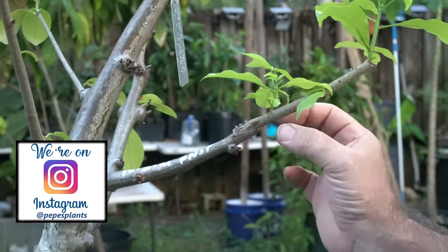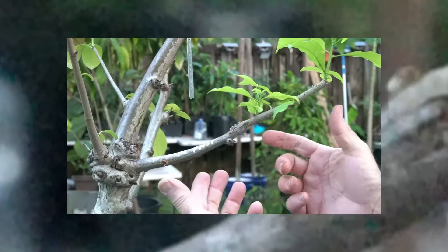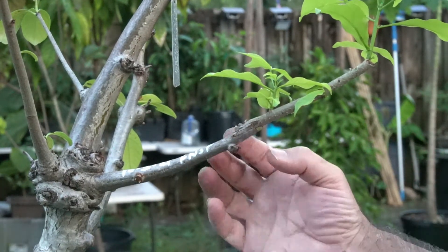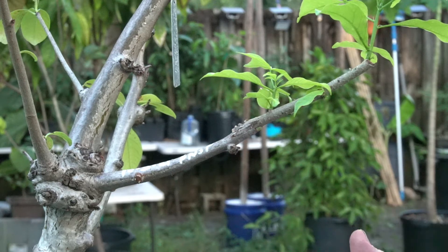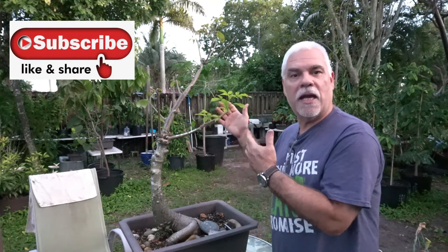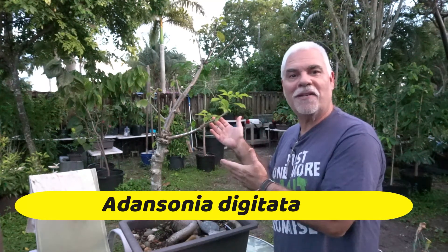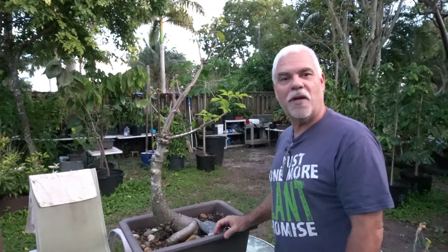The scion has fused beautifully, and this tree will very likely begin to fruit in less than a year. There you have it — a baobab bonsai of the variety Adansonia digitata growing in a container with a splice graft that's doing fantastic. Thanks for tuning in, check us out on Instagram, and have a great one!